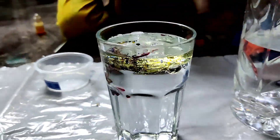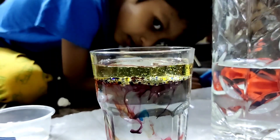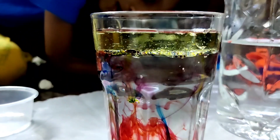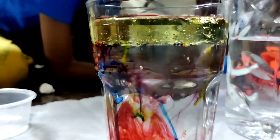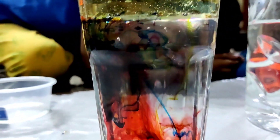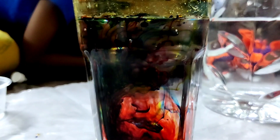Just give it a couple of seconds and you can see this beautiful fireworks effect happening in the water. The color settles at the bottom of the oil layer and slowly starts bursting into the water. Simple experiments like this are really great and easy for your child to perform.